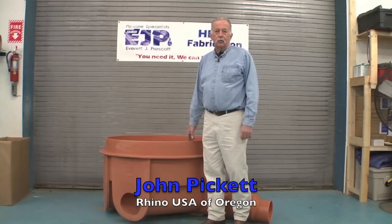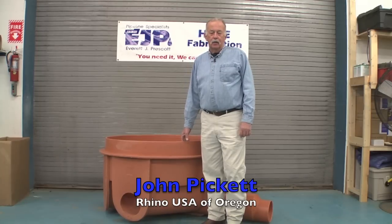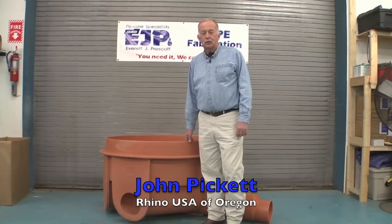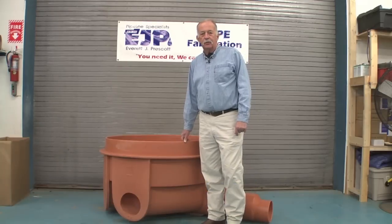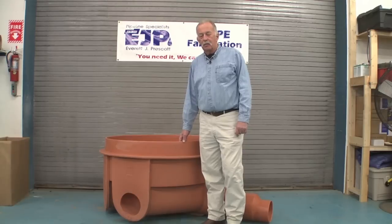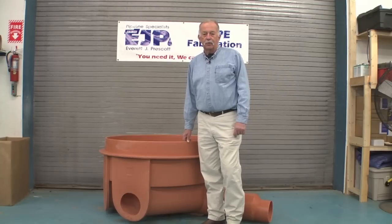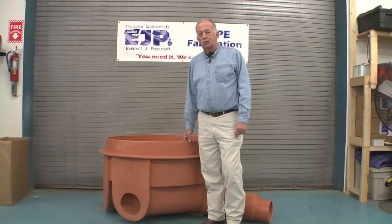Thank you, Kevin, for the introduction. The Rhino Manhole was developed to overcome hydrogen sulfide corrosion in manhole and wastewater systems. It comes with a lot of advantages with the pre-molded steps and the five flow channels in the base. We also offer a round base for larger diameter pipe. The five channel base only goes up to 12 inch diameter. The flow channels are molded in with a 1% grade so that material always flows right on through. It's easily adapted to any style pipe, whether it's PVC, concrete, cast iron, or HDPE.